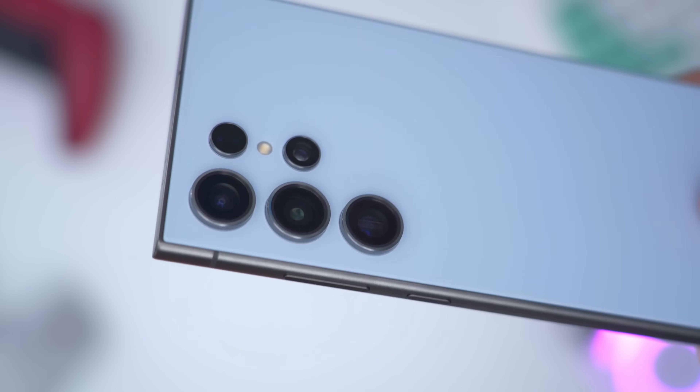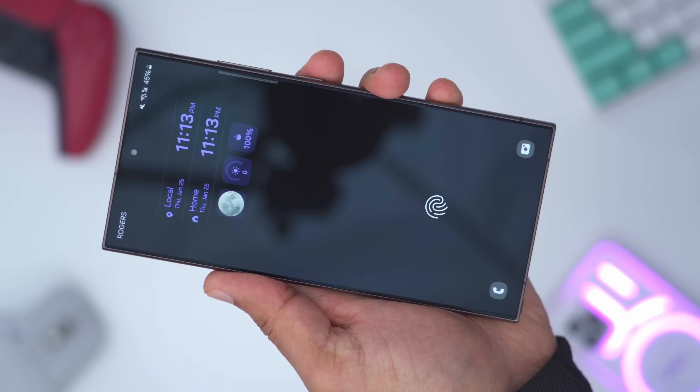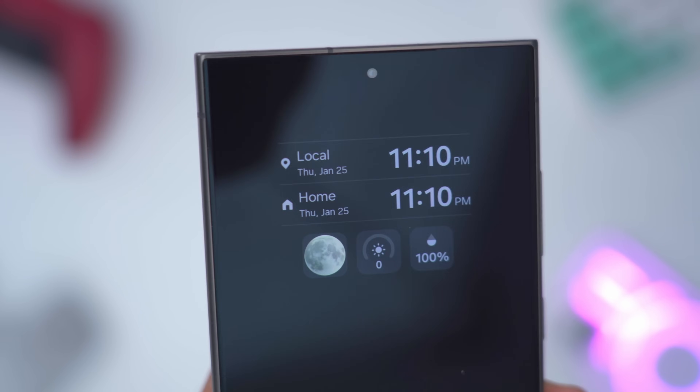Hey, it's Adrian. You just got your Samsung Galaxy S24 Ultra, or any Samsung Galaxy phone for that matter, and these are the first things you should do to set it up to make sure you have the best experience.